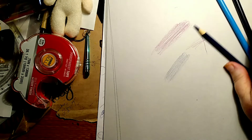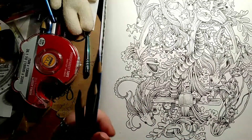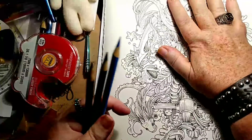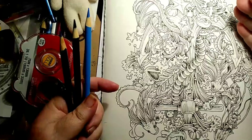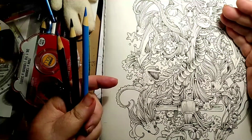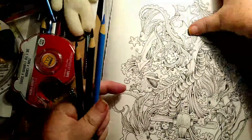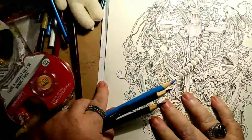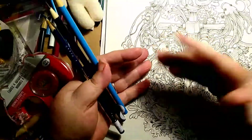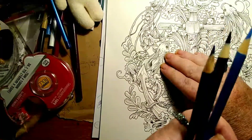It always irked me to no end that people tell everybody 'you gotta keep your pencil sharp' but they don't tell you why. That's the physics on why you should keep your pencil tips sharp.